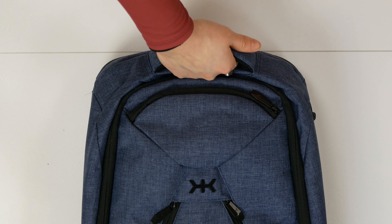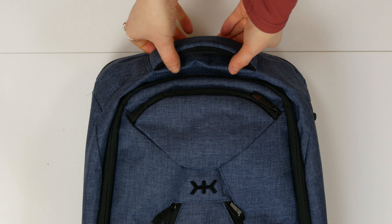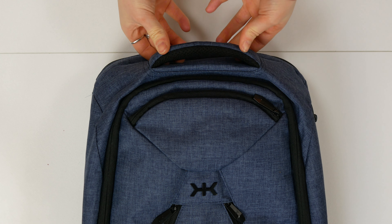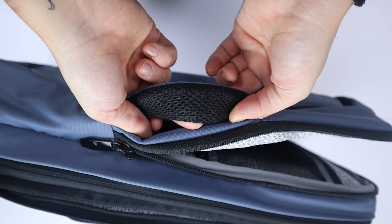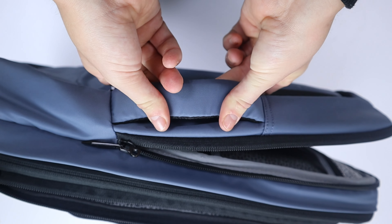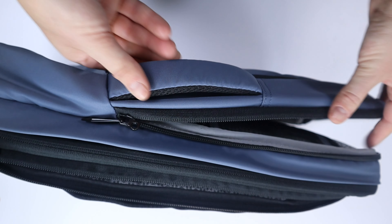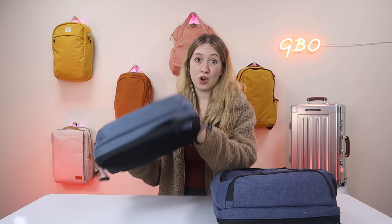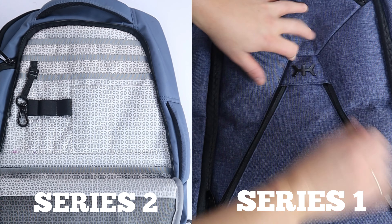Now for the external features. Both bags have a top handle with identical mesh design and positioning. The Series Two goes a step further by adding a second handle on the right side, giving you the option of holding it messenger style, whereas the Series One does not have this. Personally I was fairly impartial, but it was nice to have the extra option.